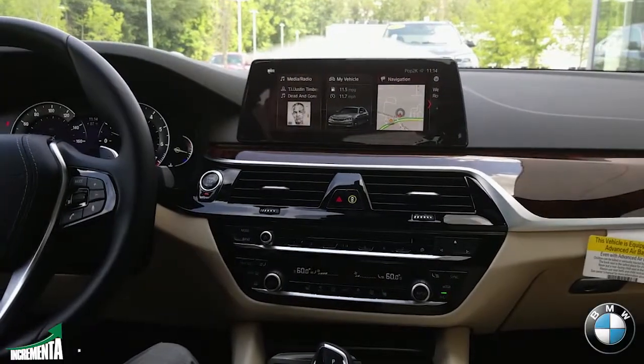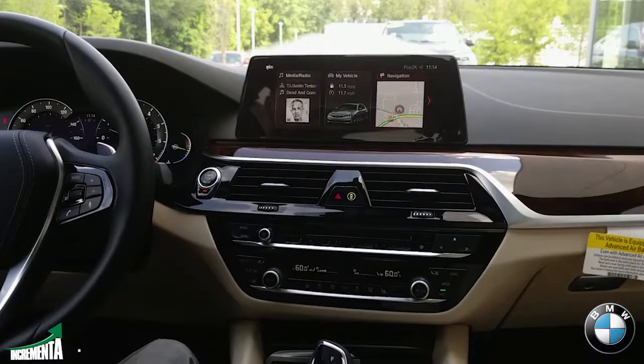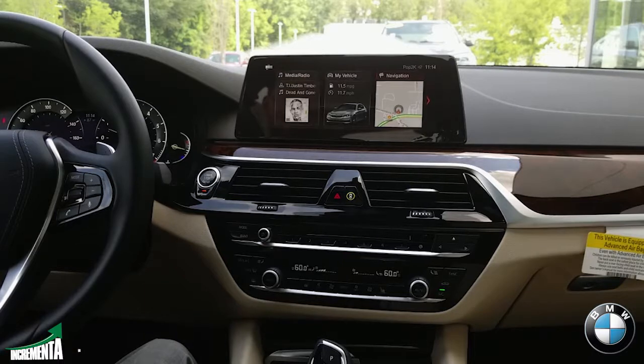Hi everyone, Gianni here, and I am presenting today the new iDrive system for the 2017 540.